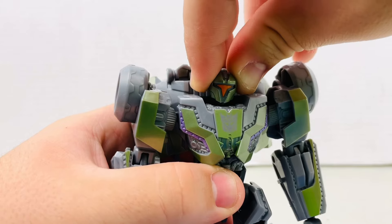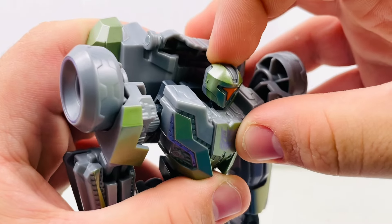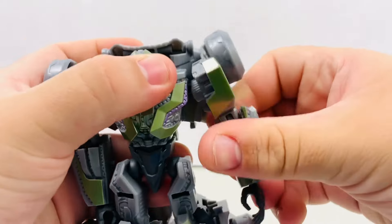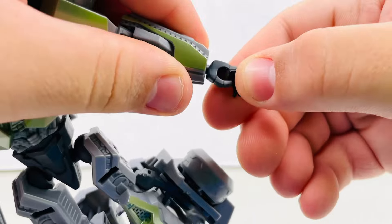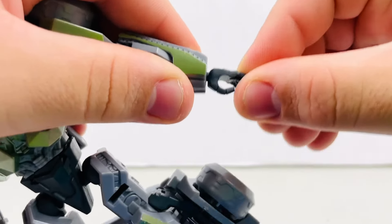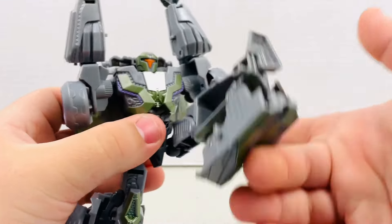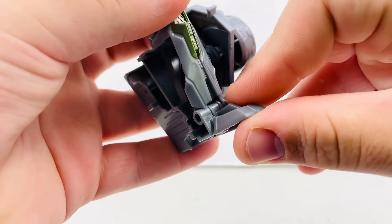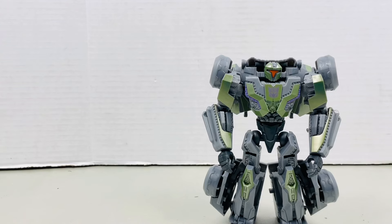Moving on to articulation: ball joint at the head which allows up and down and a swivel, plus an extra hinge joint for the head to move forward. Somewhat of full rotation on the arm. Bend at the shoulder. Bicep swivel. Bend at the elbow. Since the wrist is on a ball joint, the wrist can go on a swivel, side to side, and up and down. Waist swivel. Legs can spread, move forward, and move backwards. Thigh swivel. Bend at the knee. And lastly, the foot can move up and down, primarily used for transformation.